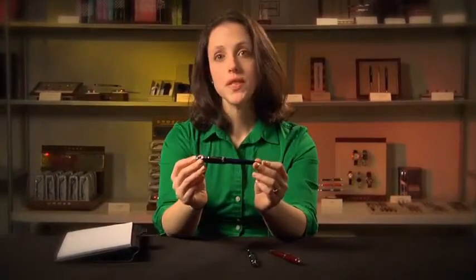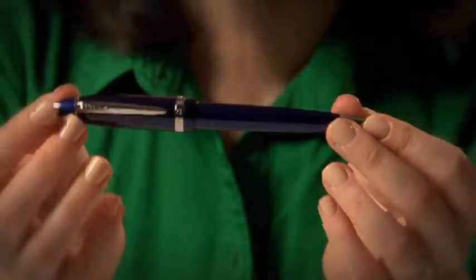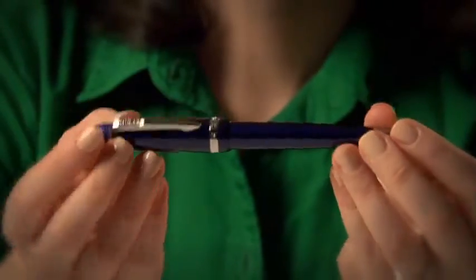Hi and welcome to Cross. Today I'd like to introduce Affinity, one of our more elegant collections. As you can see, it's a really graceful looking pen with subtle curves that give it a sleek, glamorous look.